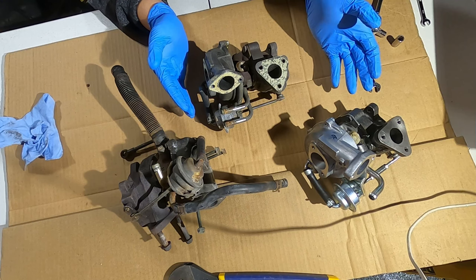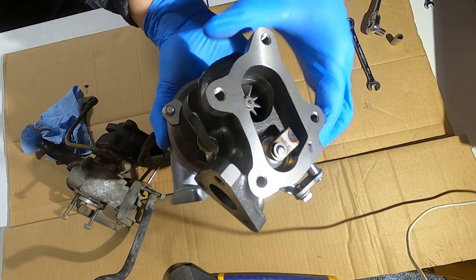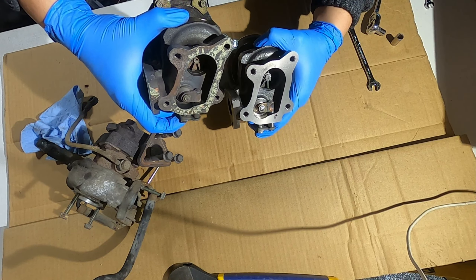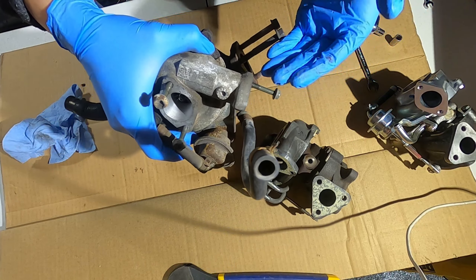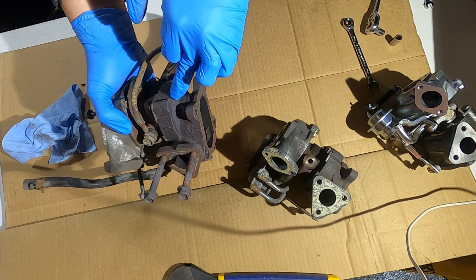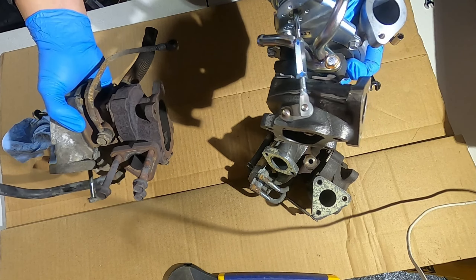I have three RHB 31 turbos here, all slightly different variants. This is the upgraded Monster Sport RHB 31 FW — I believe the compressor wheel is larger or at least different. This one is an RHB 31 VZ24. The difference between the VZ24 and the VZ25 is the AR rating of the exhaust side — the aspect ratio. The VZ24 is a 7 by IHI standards, and the VZ25 is a 9.